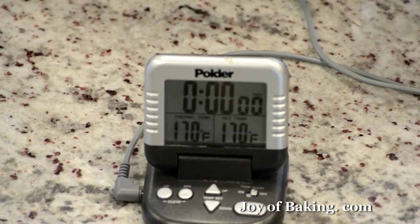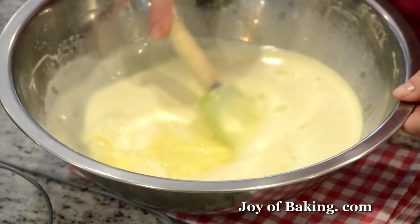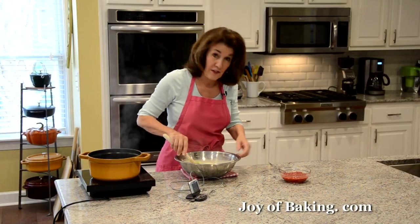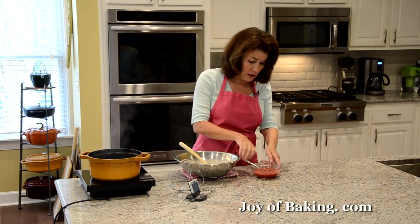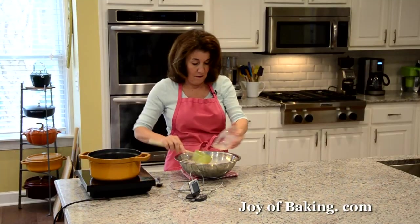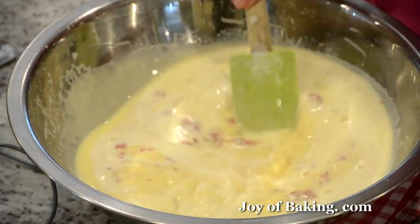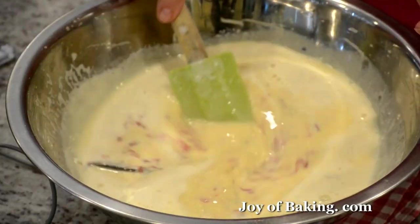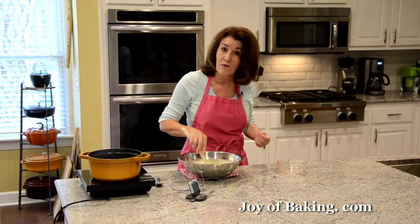We are at 170 degrees Fahrenheit — 77 degrees Celsius — so take it off the heat and give it a good stir. You can see the vanilla bean is still in there because it will continue to flavor the custard. Now add the three quarters of a cup (180 milliliters) of roasted strawberries and stir that in. When you buy strawberry ice cream it's usually pink, but ours is not — you could add a little pink food coloring if you want, but I'm going natural.